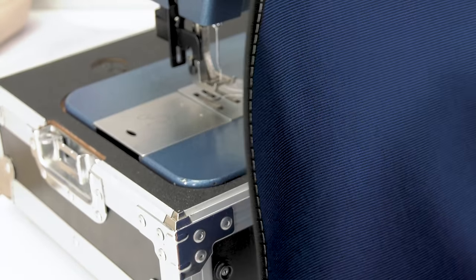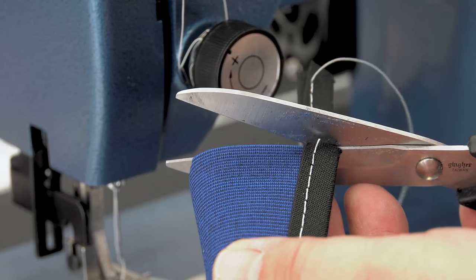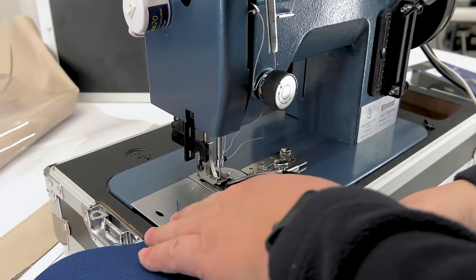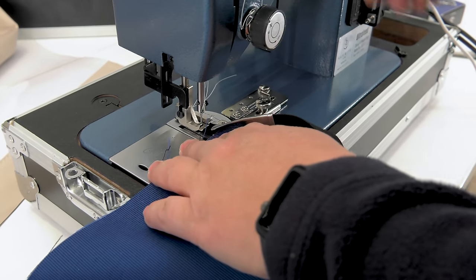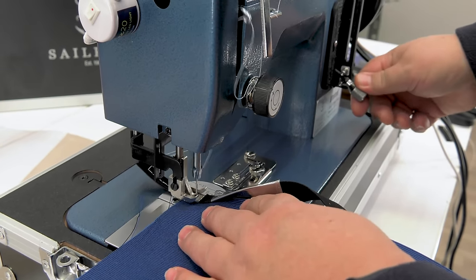Take a look at this binding — it's folded beautifully over the edge of this Sunbrella fabric. We'll cut the end of this binding flush with the edge of the fabric, and then we'll sew another leg of binding at the opposite edge, 90 degrees to the first. When we start sewing, we'll do a little reversing to lock our stitch in place.